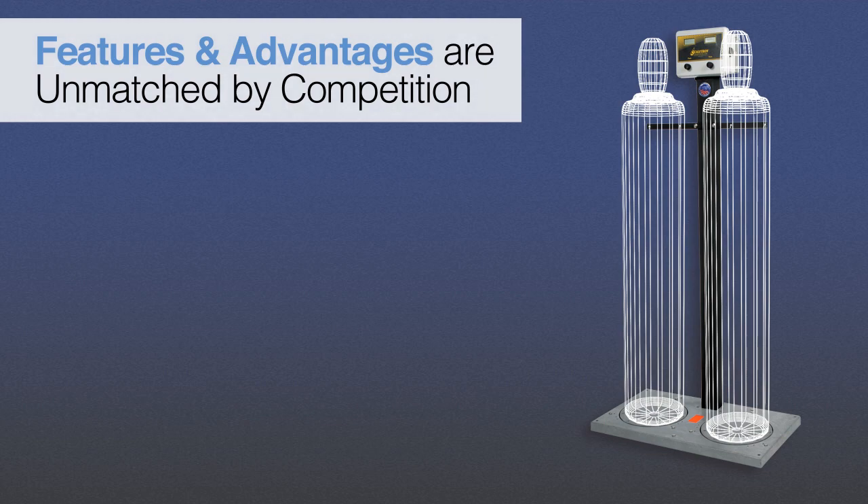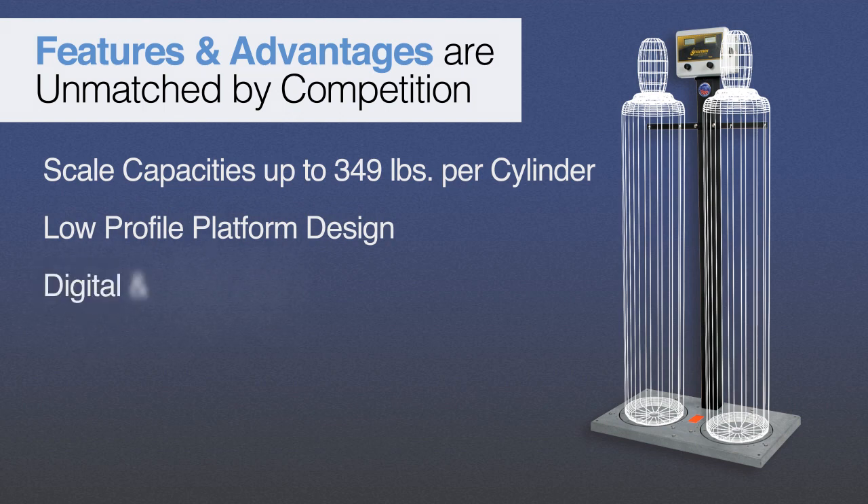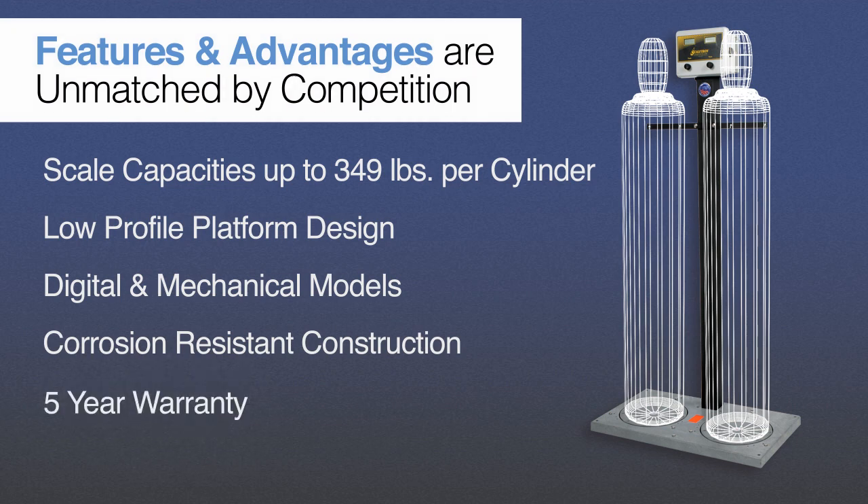The Model 2000 Series Scales are designed for weighing corrosive materials and feature scale capacities of up to 349 pounds per cylinder, a low-profile platform design for ease of cylinder loading, digital and mechanical models in single, dual, and multiple cylinder designs, plus corrosion-resistant solid PVC, fiberglass reinforced plastic, or solid PVC and epoxy coated steel construction, all backed by a five-year warranty.